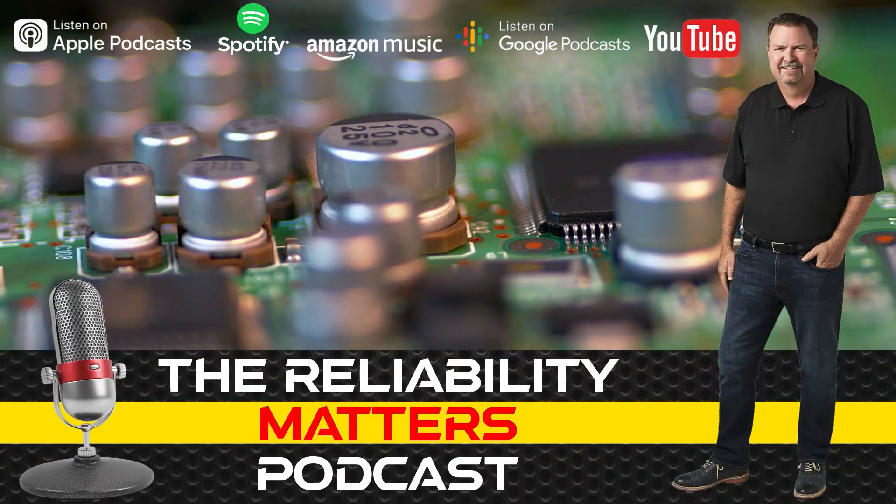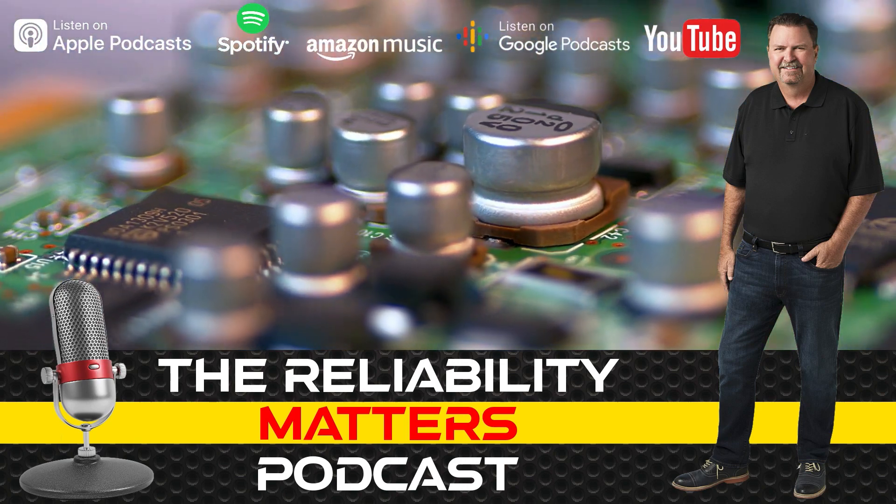Join us on the second and fourth Tuesday of each month for new episodes of Reliability Matters.